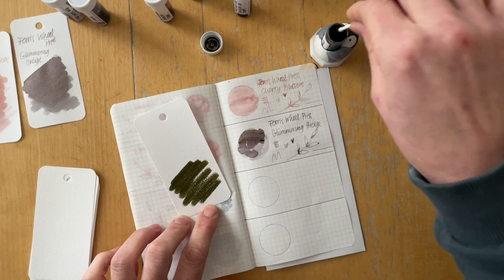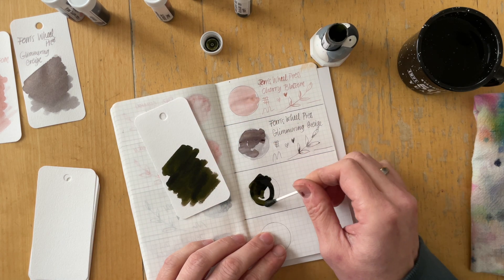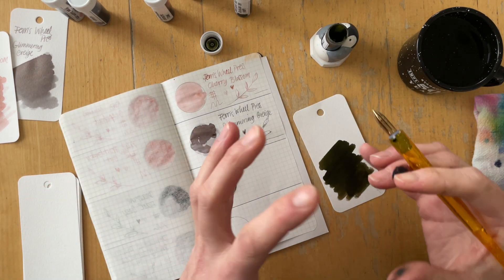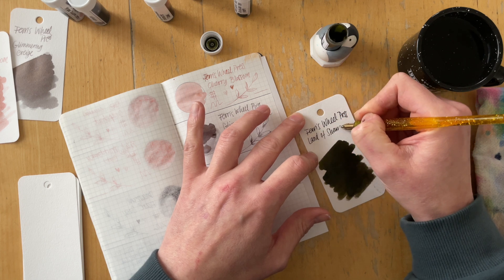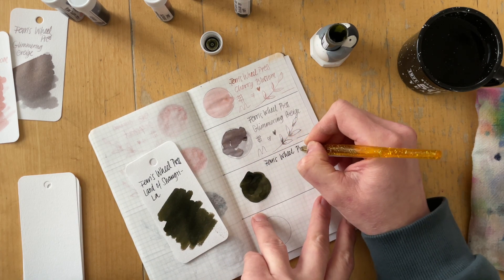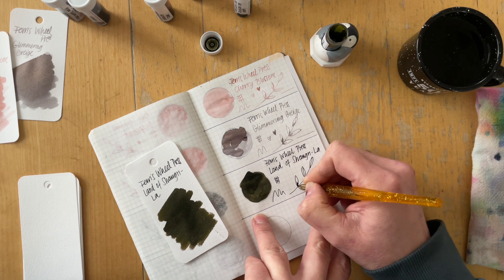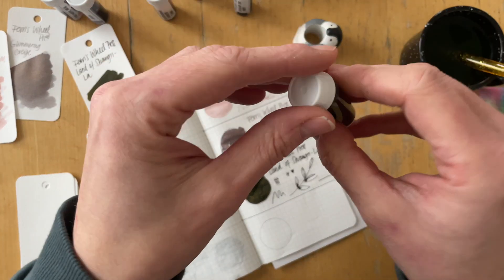Then I swatched Ferris Wheel Press Glimmering Greyish and I really liked that color. It's a very light gray when you don't put a lot of ink onto the paper, but it has some gold shimmer. She writes: warm gray, gold shimmer. I really like this one, and gray is one of my favorite colors. I have a love-hate relationship with gray, but this one I would really love to see how it performs in a fountain pen.